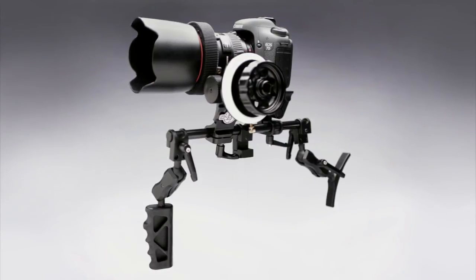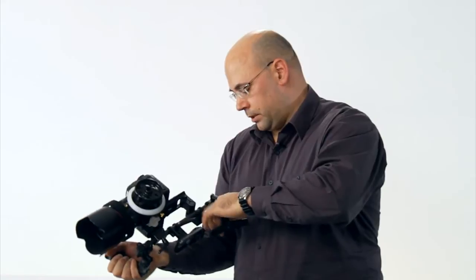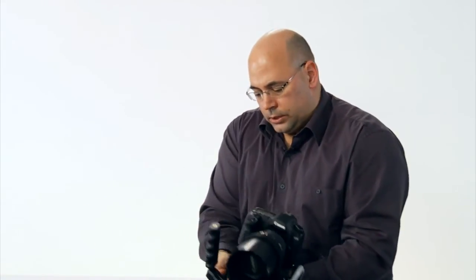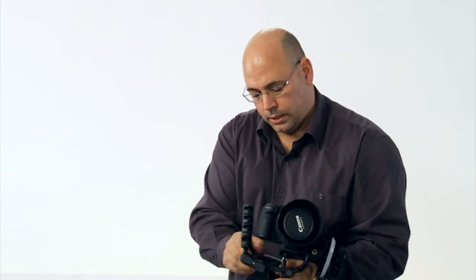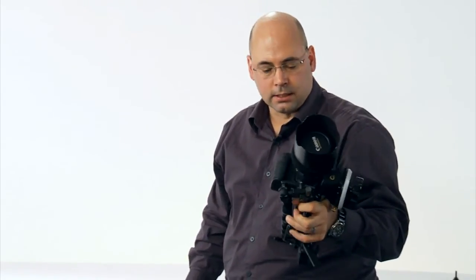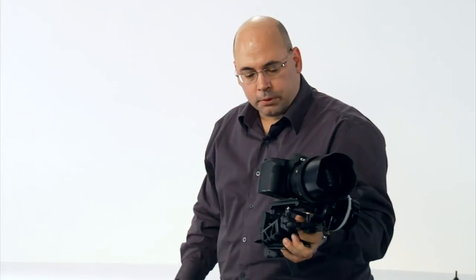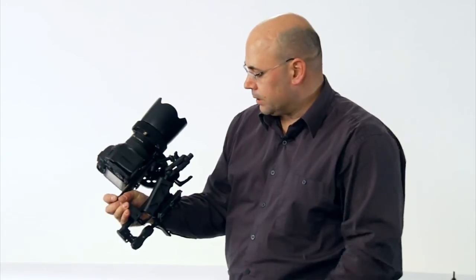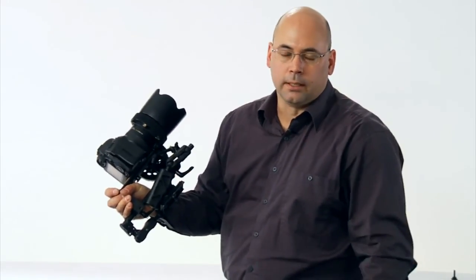If you want to pack UNO into your bag, you can fold the stock in, loosen the handle very quickly, and reconfigure it compactly. You can see that if you're carrying a backpack, you can just drop it in and leave the camera as it is. That's an example of how compact and quickly configurable UNO is. We're pretty happy with this — it represents a lot of work over the last year or so.